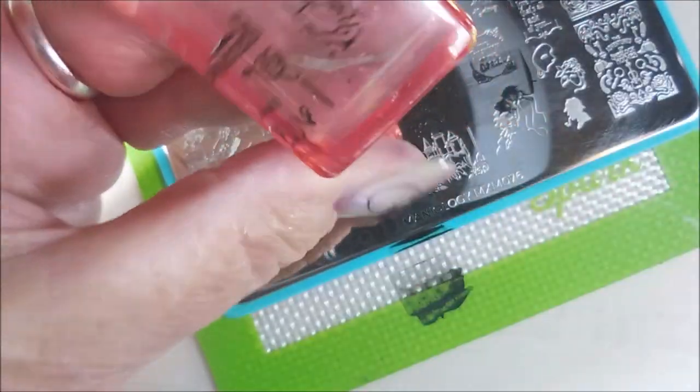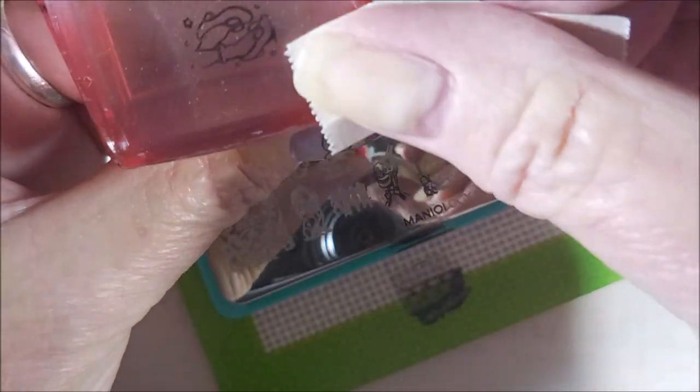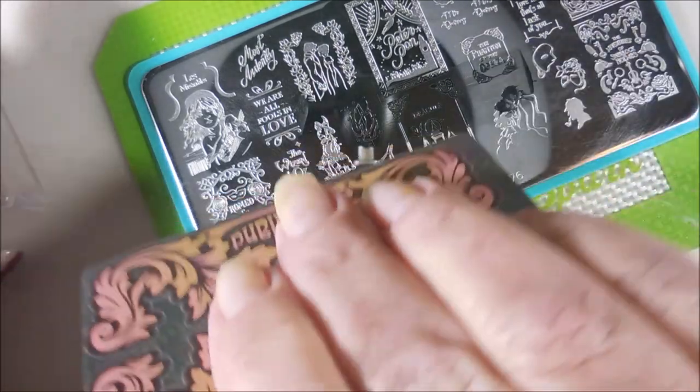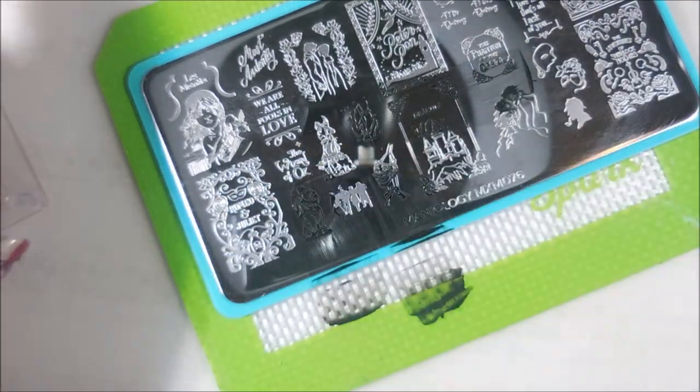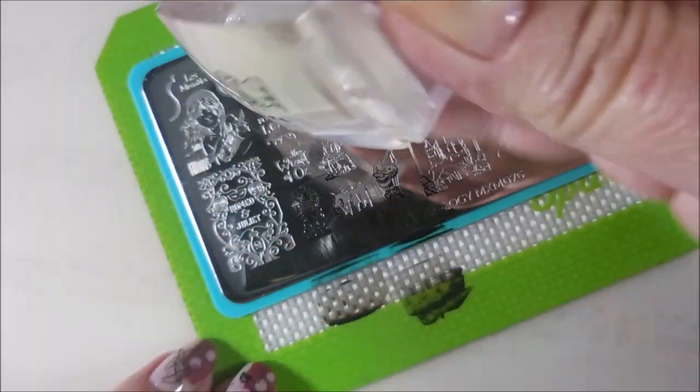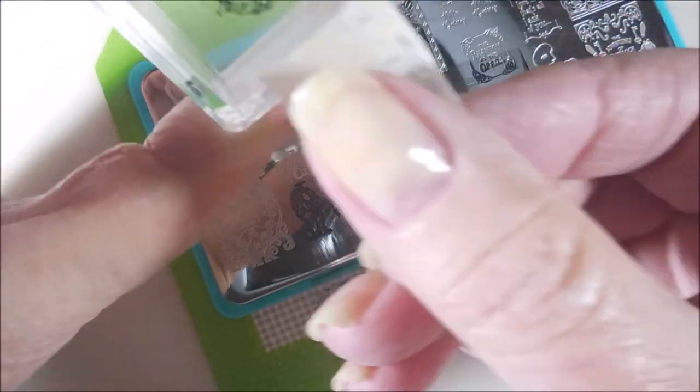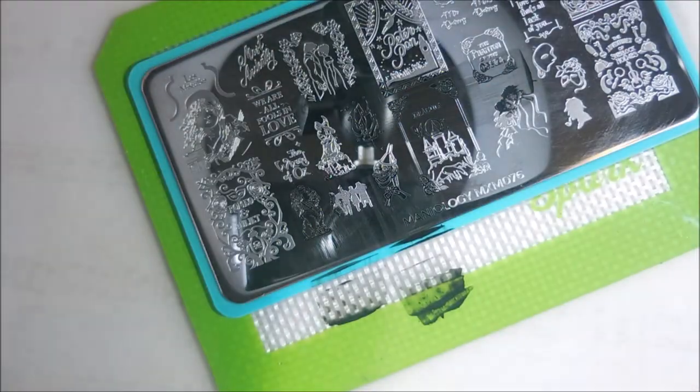I don't know what it was about this manicure that made it not my favorite. It might have been my technique or just me. But I ended up wearing it for a week, so I couldn't have hated it that much, right? We are going to plop these images out and fill them in with some Oz-inspired polishes for the most part.